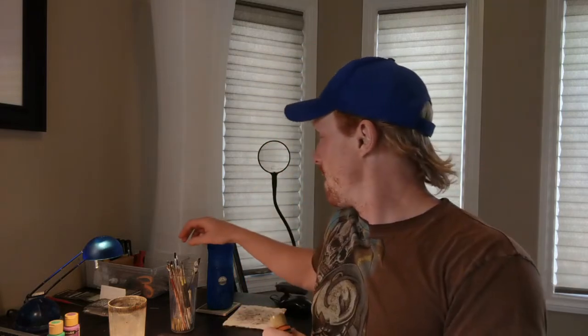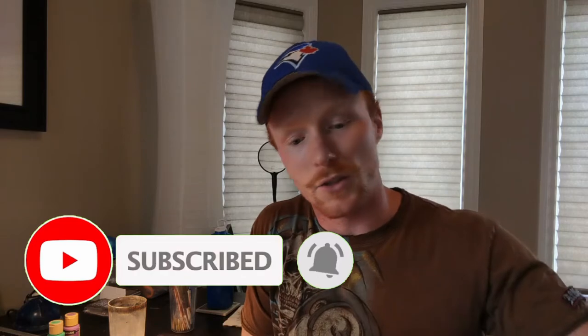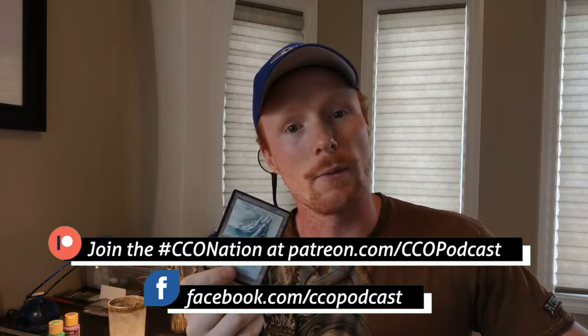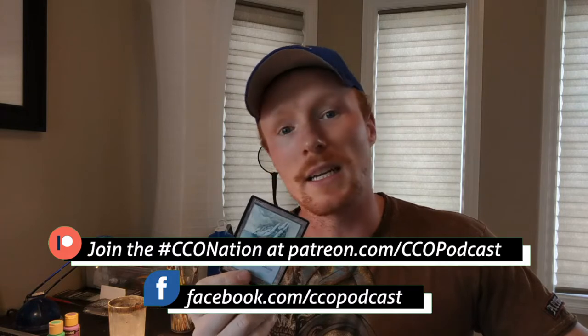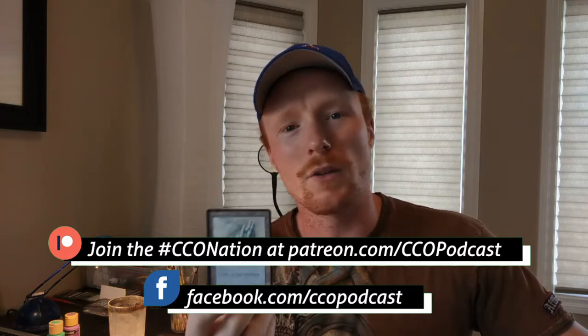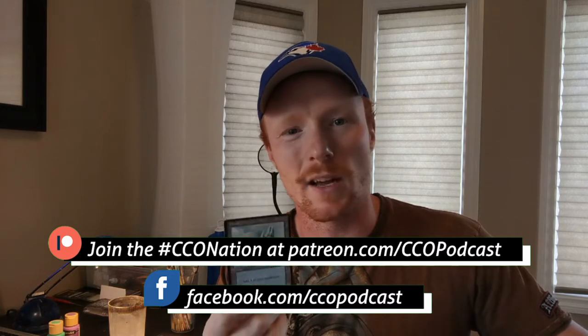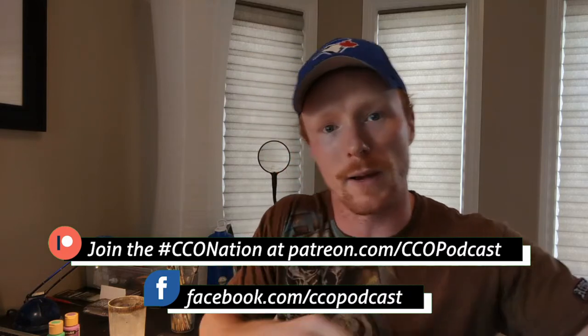Today we are going to start painting. I've got a card here. It's an island — it's going to belong to my good friend Aaron. It's part of a commission that he is getting me to do, so I thought I would show you some of the basic techniques that I use. We're not going to do the whole card today, but I'm going to show you some of the basic techniques and paint mixing and stuff.